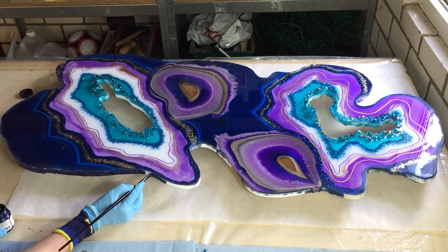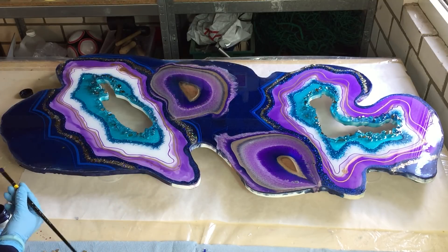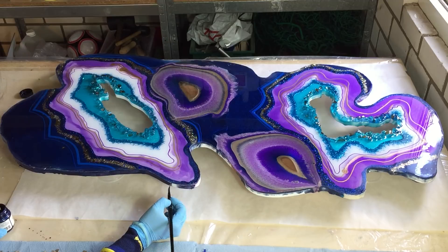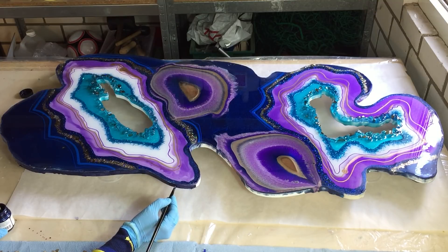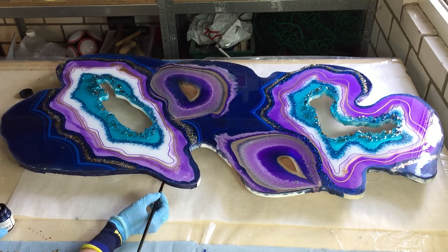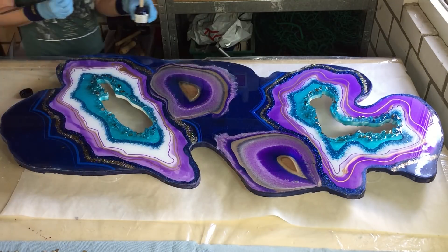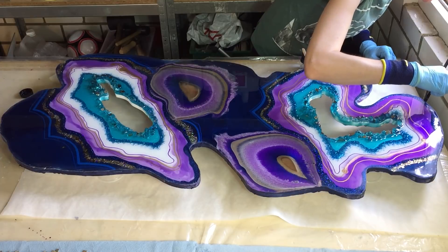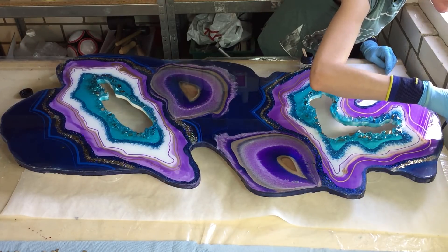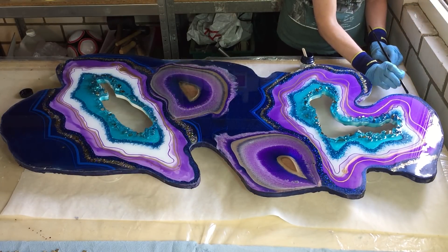And then it was ready to go for the color I'm putting now onto the edge. I'm using the Lumiere Metallic Indigo. It's almost the same color as I have on the table. It's a base coat because I want to do something else to the edge, but I need a base coat. I also want to thank all the people that made such nice suggestions about what I can do with the edge.